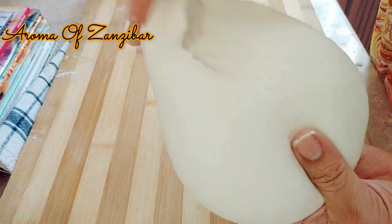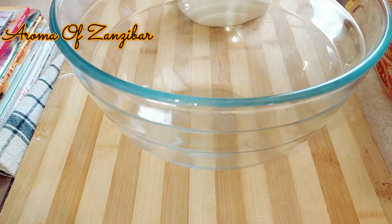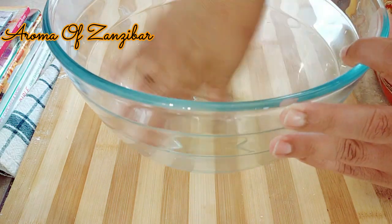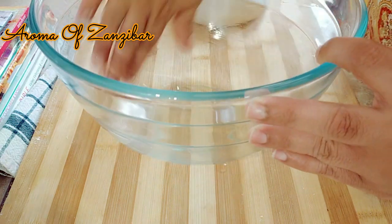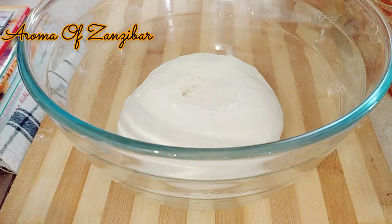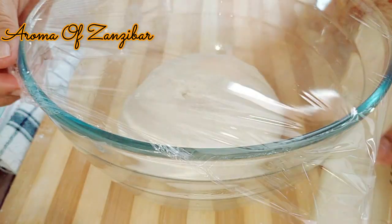My dough is ready, as you can see. I'm just going to place it in a bowl, and you want to make sure that you have some oil in the bowl to allow the dough to rise easily without sticking to the sides.